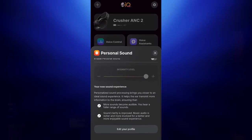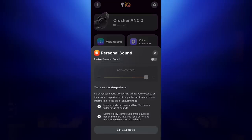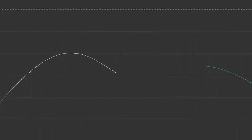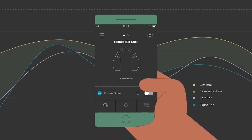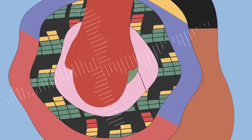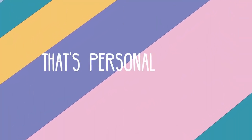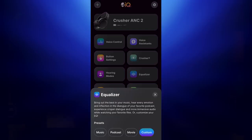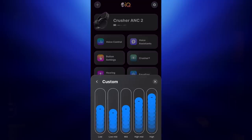It does have a personalized EQ feature where you go through a kind of hearing test, which is absolutely annoying — you're having to confirm you can hear a beep through a really awful sound. But once you go through the testing, I was impressed with this feature on the Crusher Evo. However, I don't feel like it really represented a sound I liked when I went through the test for the ANC 2s — it kind of muddied up the sound. So I went back to turning that off and customizing the EQ settings in the app, and I found a setting that was absolutely perfect for me.